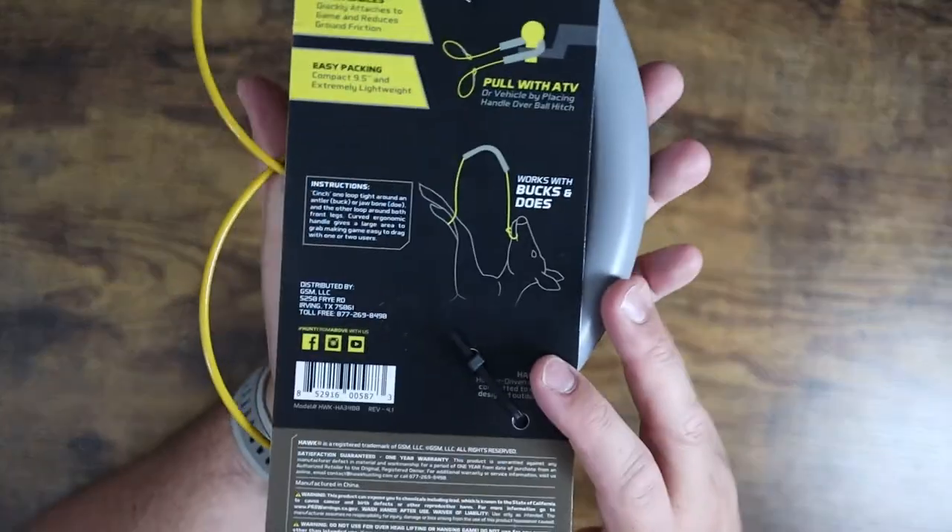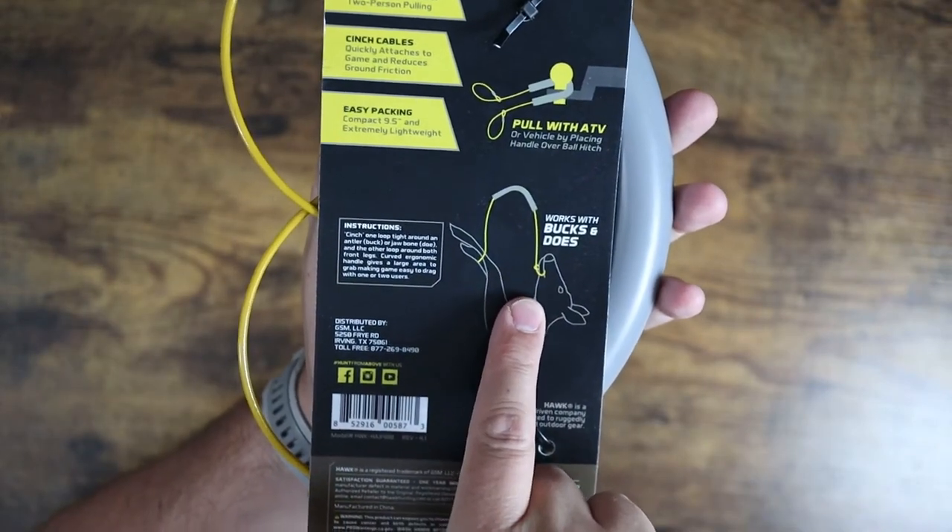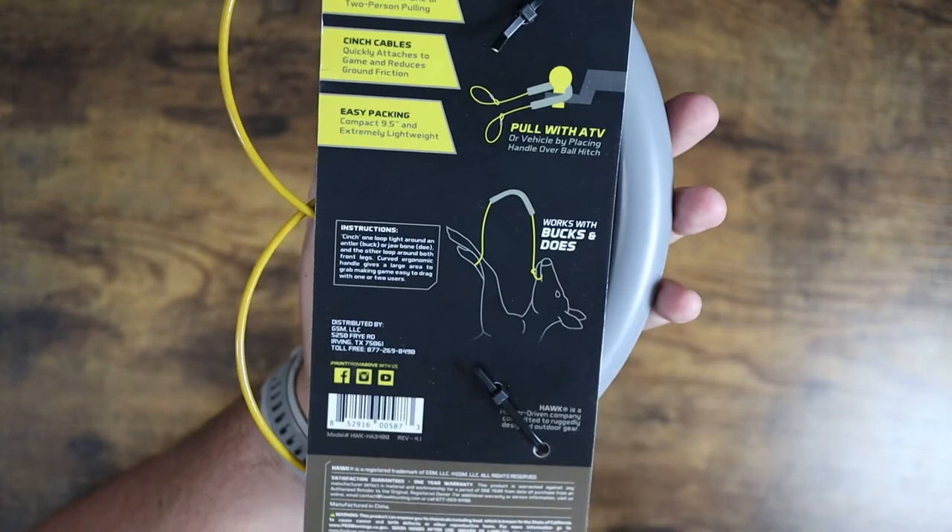If you have an animal that doesn't have antlers, like a hog or a doe, you can actually hook it around the lower jaw and then the front legs and do the exact same thing.